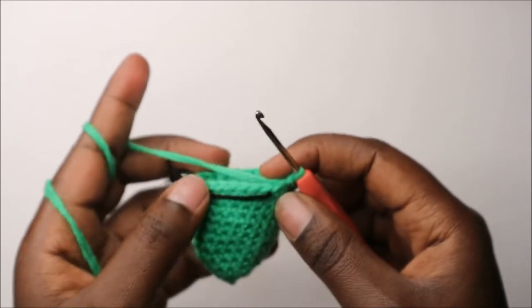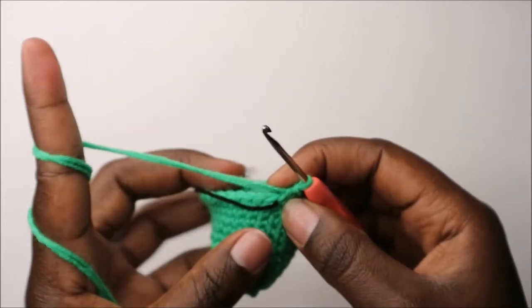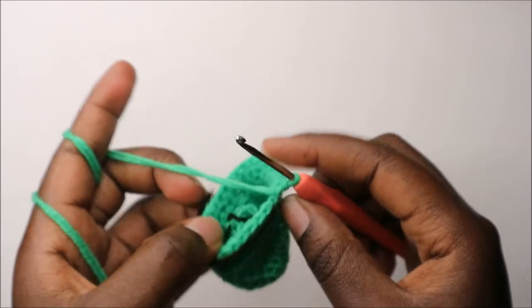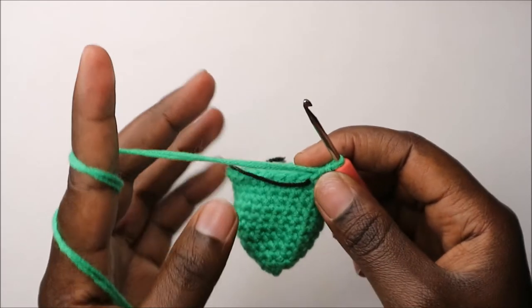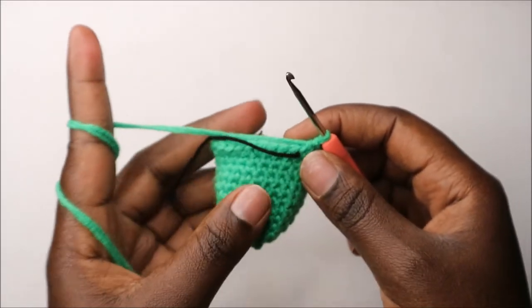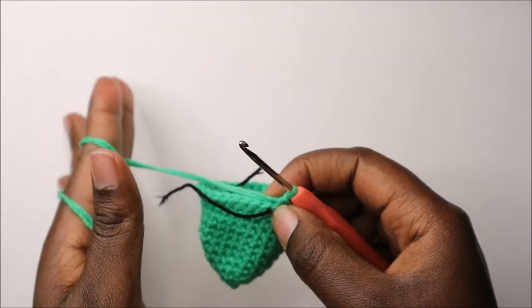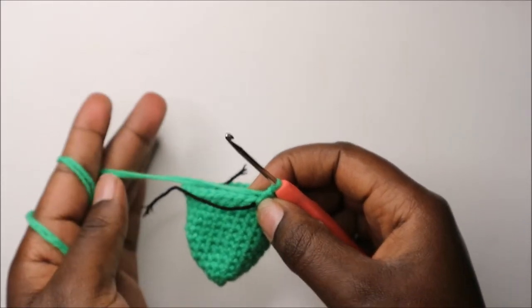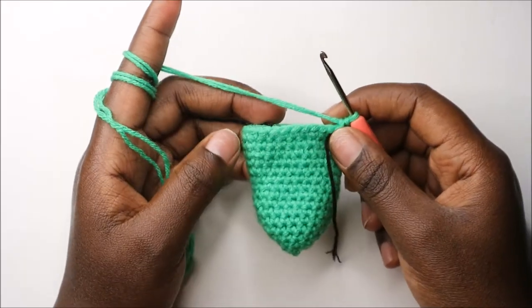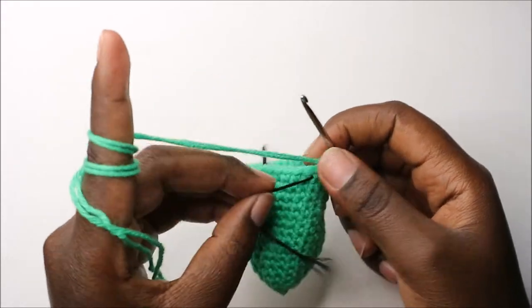For the next four rows — rows 13 through 16 — we're going to do single crochet all the way around in each row for a total of 27 stitches per row. After the sixteenth row, this is how our little frog looks like.